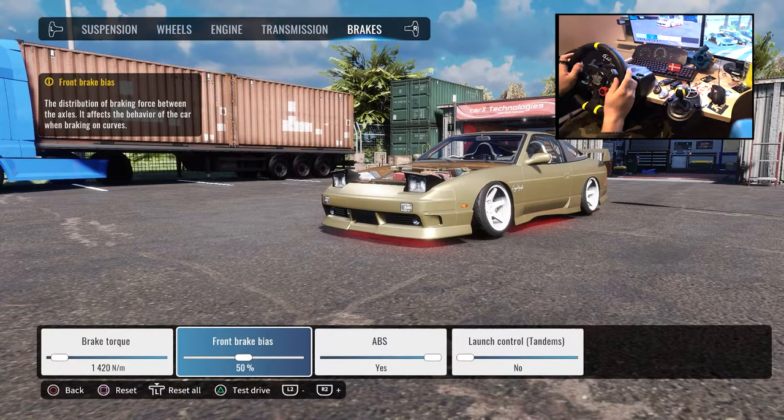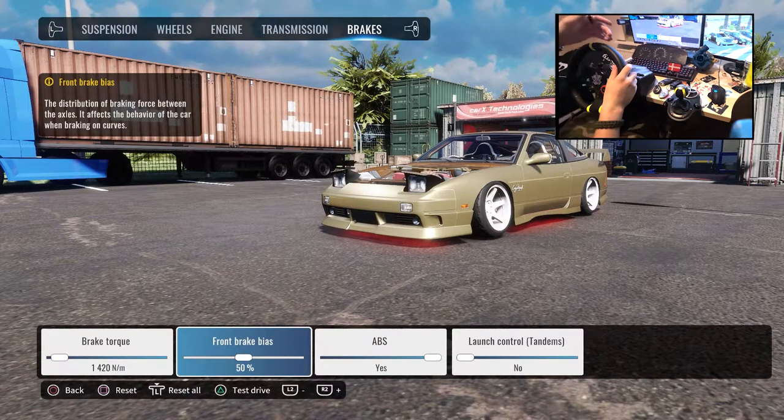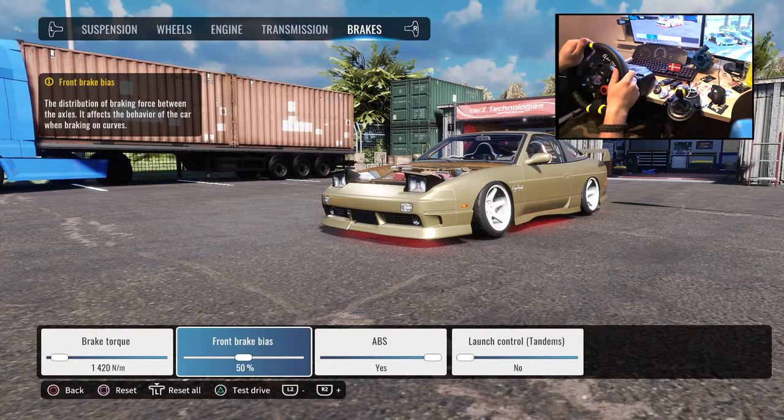Previously I've been using brake bias on 100, but what happens then if I do left foot braking is the front end slows down and it makes the rear fly out, and I'm not able to control that.